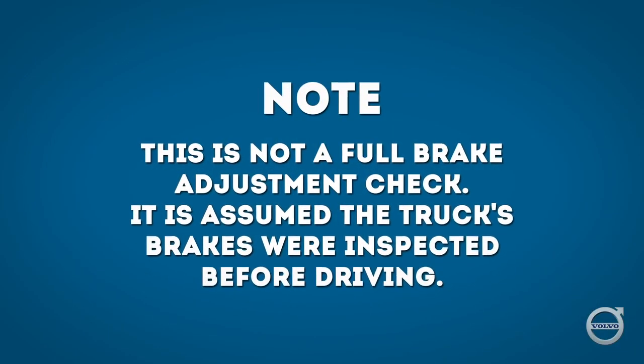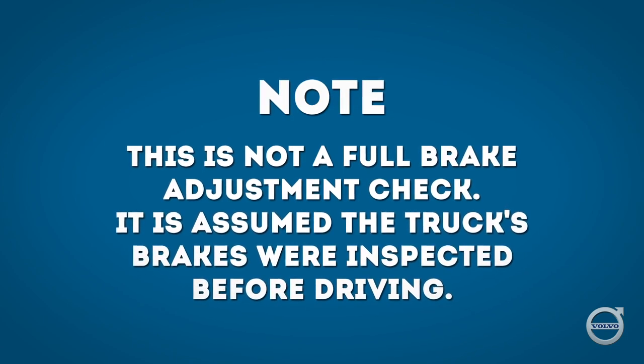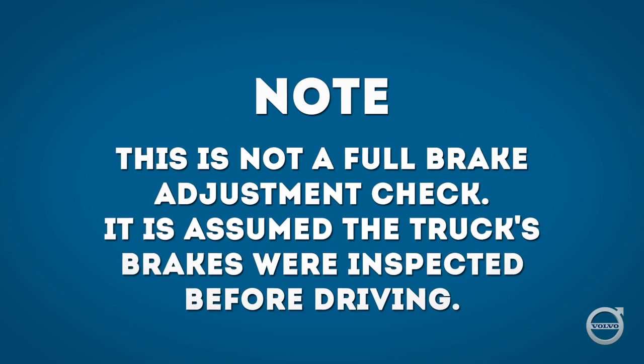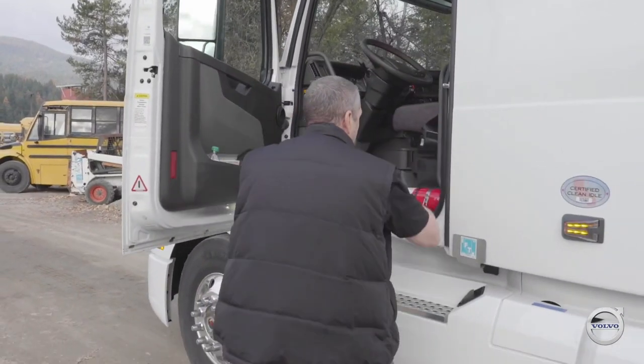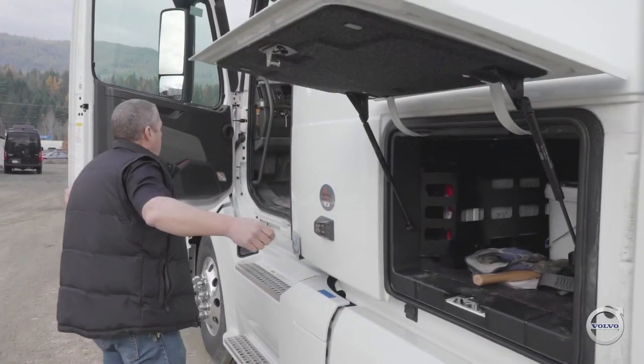Bear in mind that this is not a full brake adjustment check. We're not going to cover how to check brake adjustment with mark and measure in this video. We'll assume that the truck's brakes have been checked for adjustment before we began driving. Andy is simply demonstrating how to confirm that your brakes are still properly adjusted when stopped in a brake check area before descending a grade.